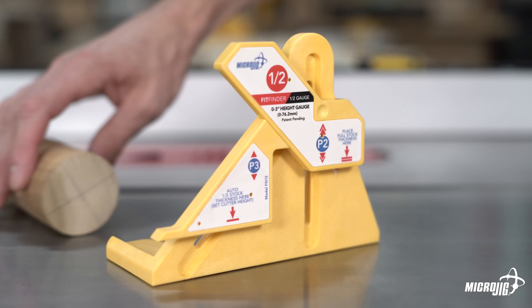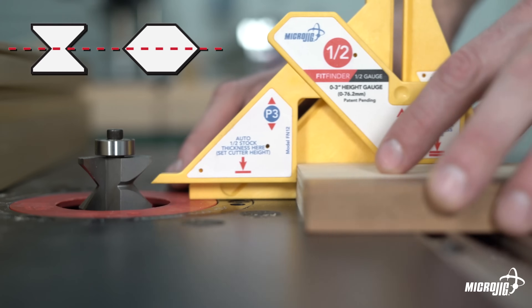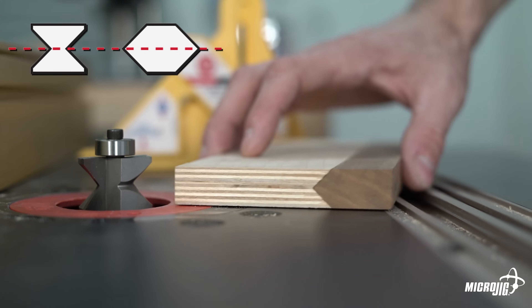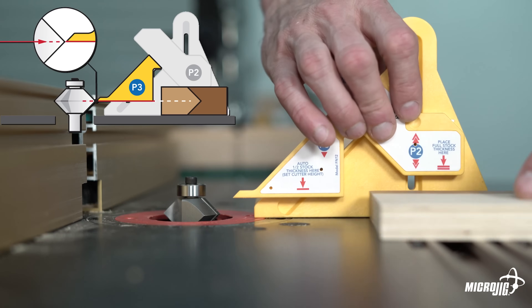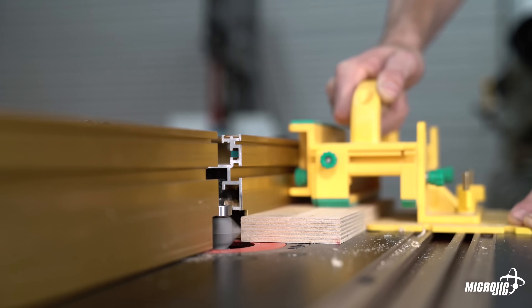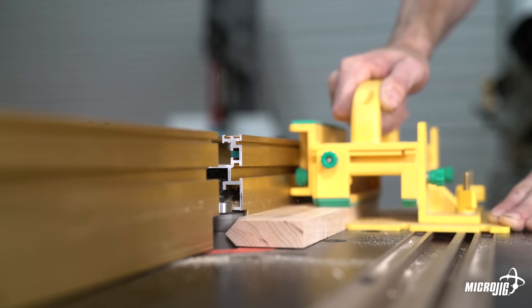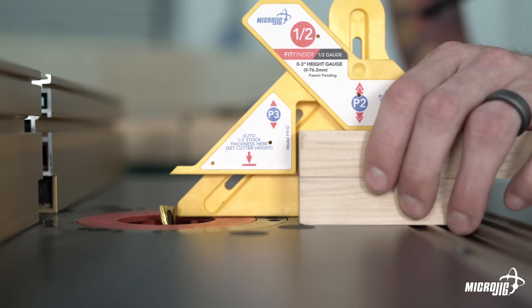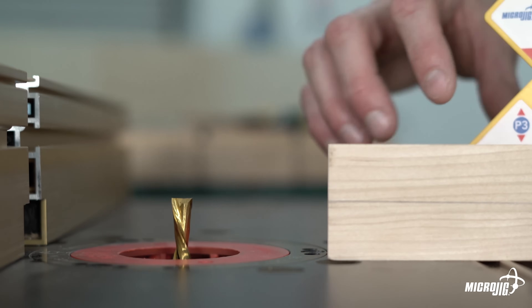Now you can transfer that measurement to your tool of choice to set cutting depth or position your fence. The FitFinder half gauge is great on the router table. Some routing processes require mating parts to be cut with the center of the profile at exactly half the thickness of the material, such as edge banding, rail and stile, tongue and groove, and the ever tricky lock miter joint. With the half measurement locked in, align the tip of part three with the vertical center of your router bit. Then repeat for the other bit in the set. To set half thickness depth for straight cuts, set the FitFinder to the half point of the material, position the half gauge with part three directly over the router bit, and raise the bit up until it just barely touches the bottom of part three. Just like that, you're all set up to cut your lap joints.